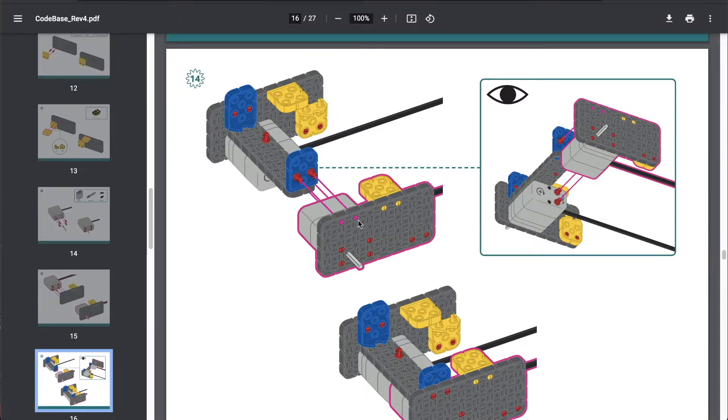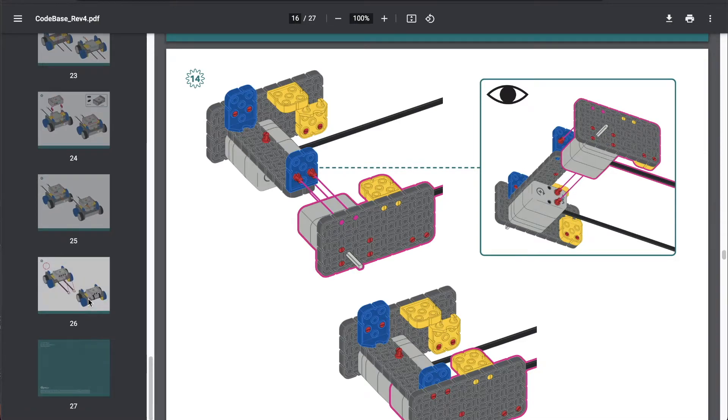Let's go ahead and cut to a montage of me putting together this robot, and we'll see you soon.